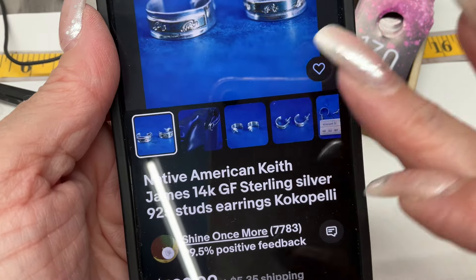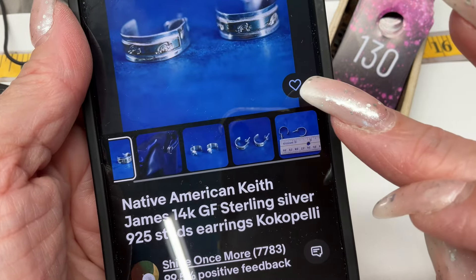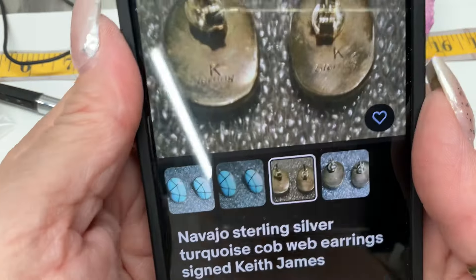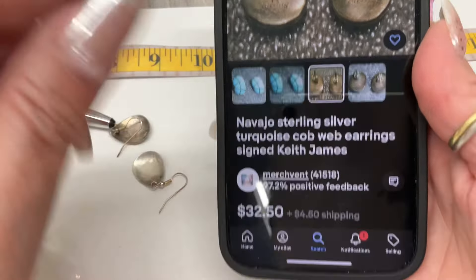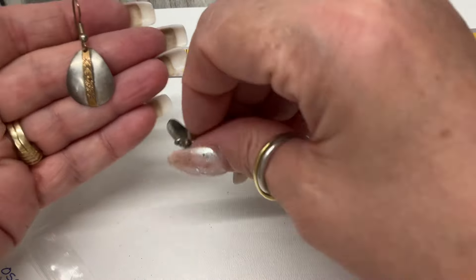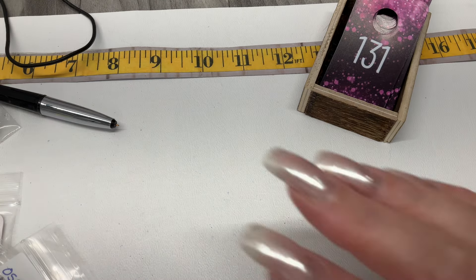Ours kind of look like that with a little stripe of gold filled and the engraving. These sold for $32 to $109. I'm comfortable saying I believe these are Keith James Navajo earrings. That stripe might be vermeil or gold filled. I'm going to ask $30 for those. That's how I would research that — thought I'd show you.